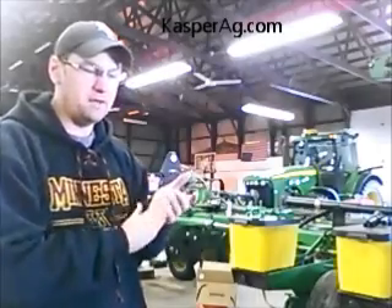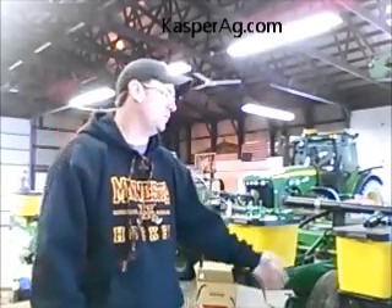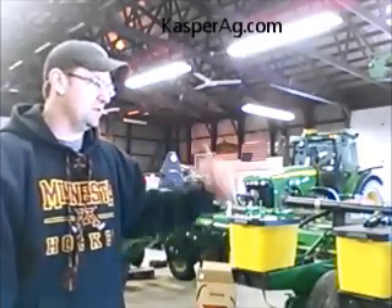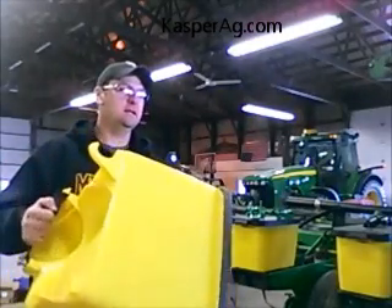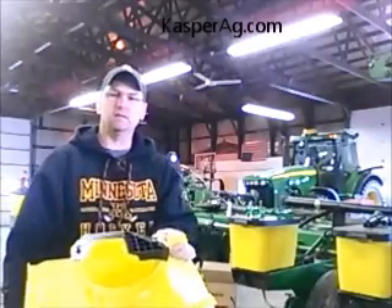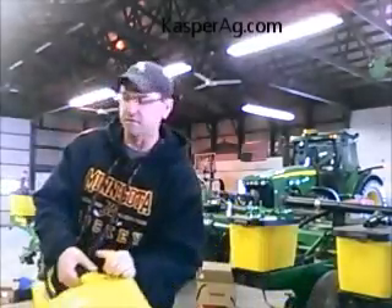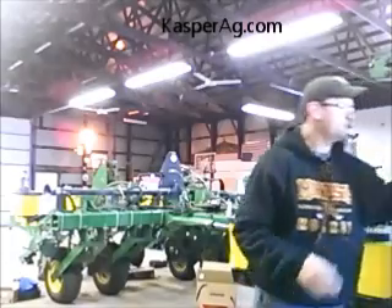For v-drive, the reason we want to run through this video real quick — we still get a lot of calls, still get a lot of questions. For this planter it was a vacuum, so it had e-sets in it. Took the e-sets out, took the hoppers off. You either have to go to Kinze or Deere and get a 17-series finger meter hopper, and you get what we call the wedge kit — it's this black thing on top here.